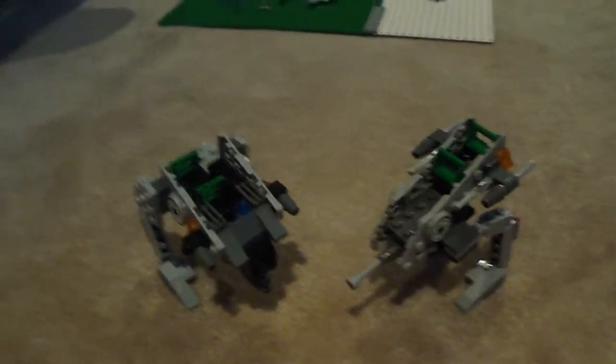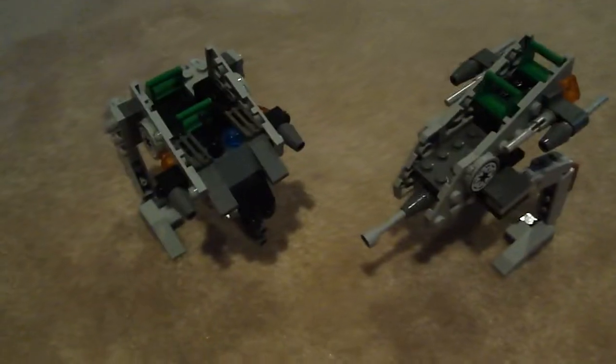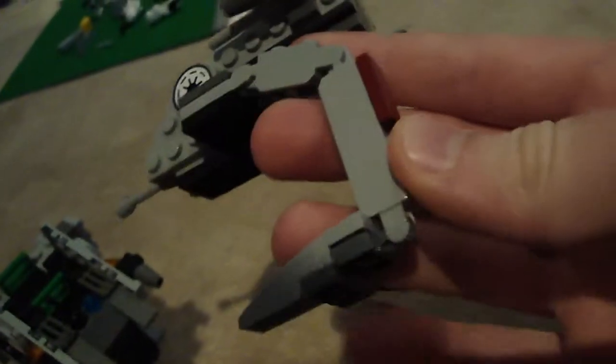Hey guys, WJProductions11 here, and today I'm going to do a review and comparison on both walkers. This walker is just missing a piece there, so just don't notice that — it's completely the same without it, too.